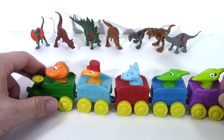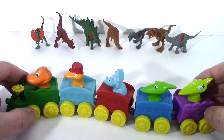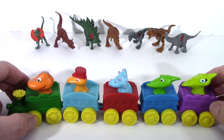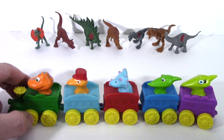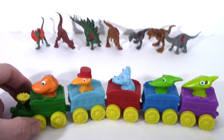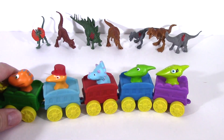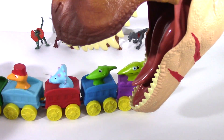Hey kids! Today we're on the dinosaur train and we're gonna go on an adventure in the Mesozoic! What's that? Do you hear something coming up from behind us? Oh no! What is that, Tiny? I think it's a... Oh, it's a T-Rex!